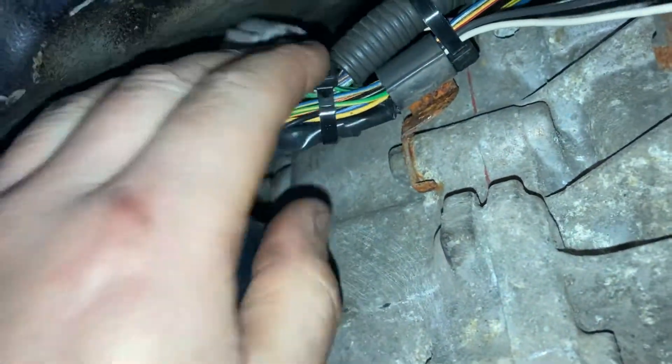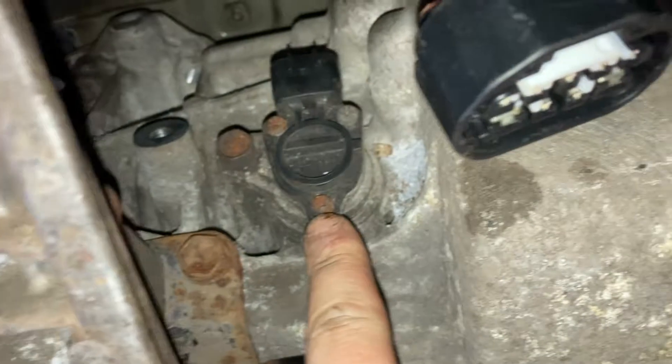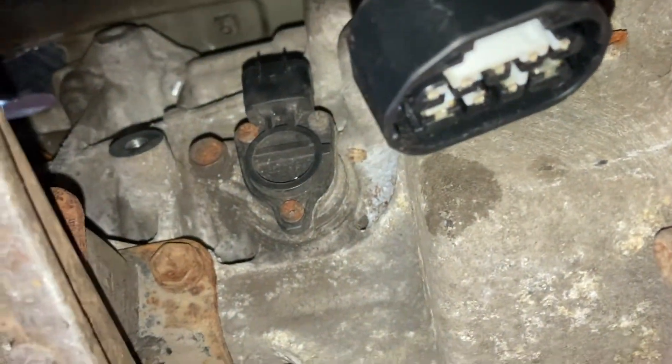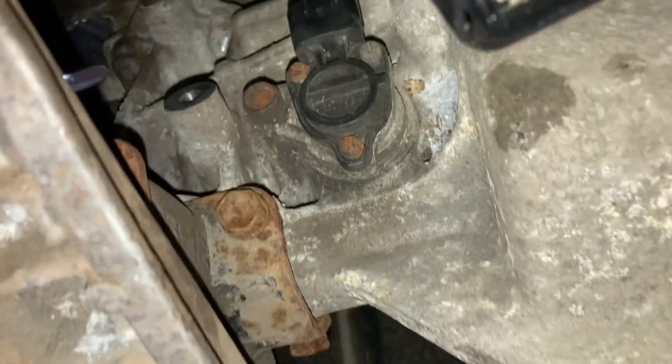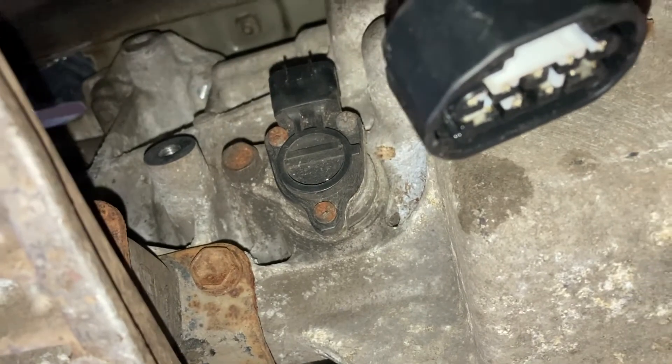The final thing you need to do is get the speedo to work. The A340 gearbox uses a reluctor type sensor, whereas the J160 uses a hall effect sensor, which is no good. There are two different types of signal that won't work together. There's obviously no sensor on the gearbox output now, so what you need to do instead is take the feed from one of the front ABS sensors.